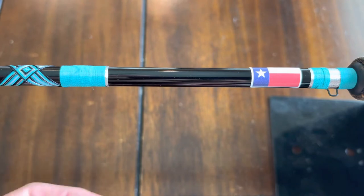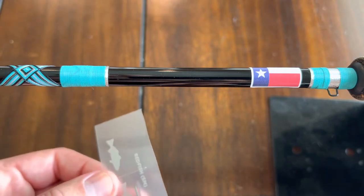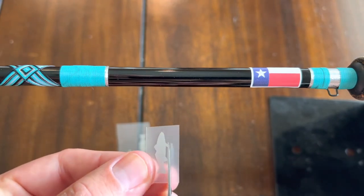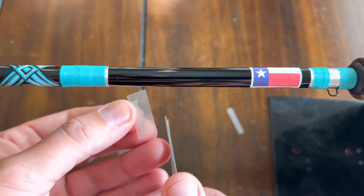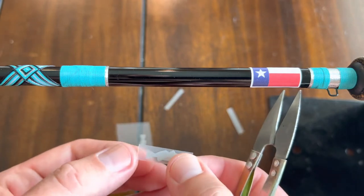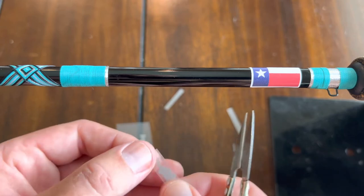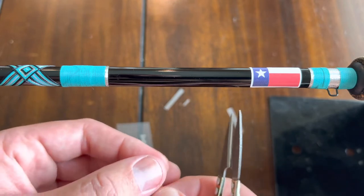So the first thing you've got to do is trim your decal. I'm just gonna cut this little redfish out. How I'm gonna trim it is I'm going to trim as close on the bottom as I can without cutting any of the actual decal off. And then on the sides, I'm gonna trim them just a little bit, because what we're gonna do is make little tape handles with the scotch tape, so you just need a little bit for the tape to stick to.